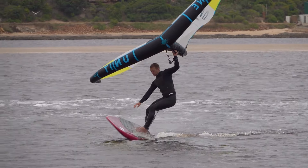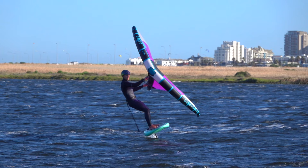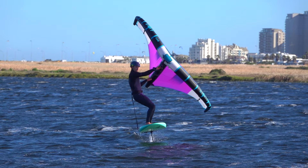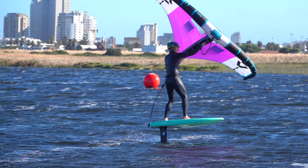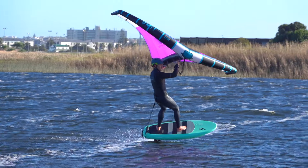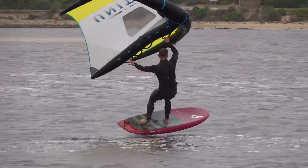With practice you learn to use the wing to improve balance and course control. Briefly powering the wing can bring you forwards. Briefly depowering the wing can help you drop back. Eventually, you can use the wing to save yourself from falling.